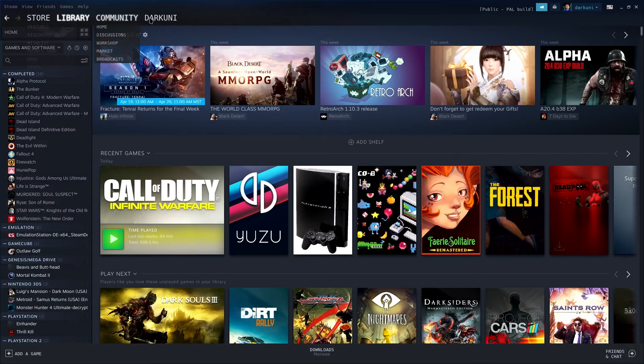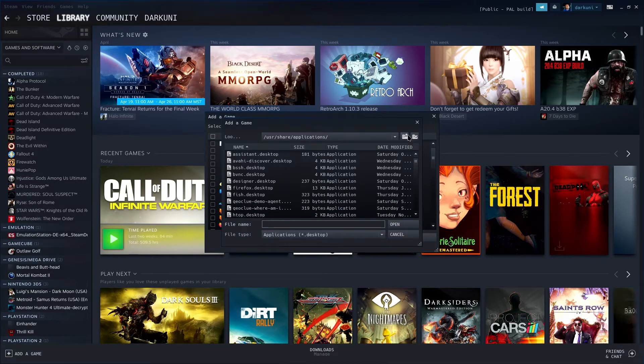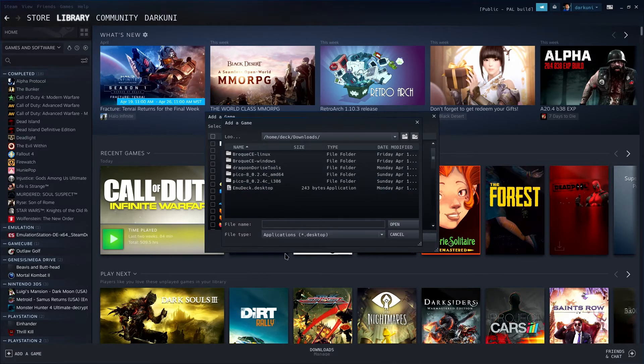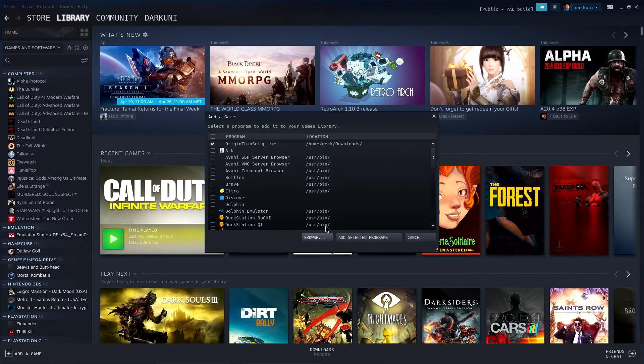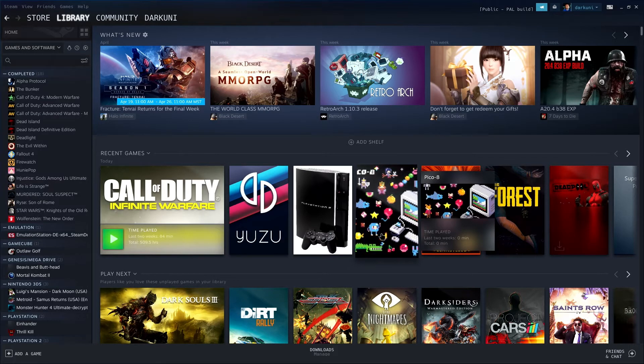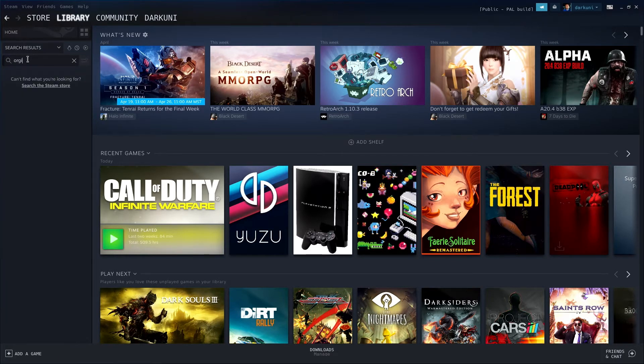Let's bring up Steam full screen. Now you're going to want to go ahead and add a non-Steam game. Hit browse, and we're going to go to Home > Deck > Downloads. You'll see it's like, where did it go? Change your file type to all files, then you'll see all the exes. There's your Origin Thin Setup. Go ahead and select that and hit Add Selected Programs. You can filter or scroll through to find it, or just type Origin.